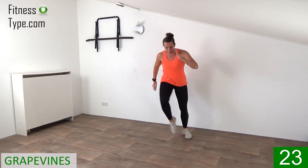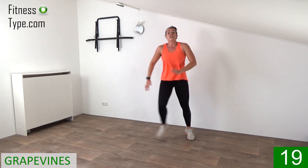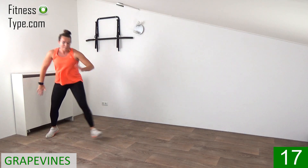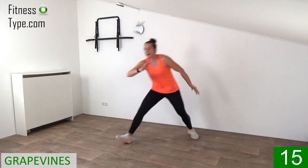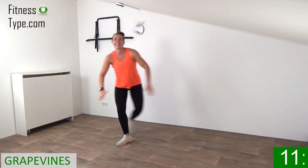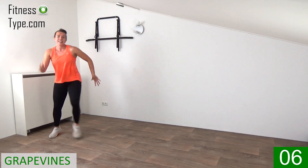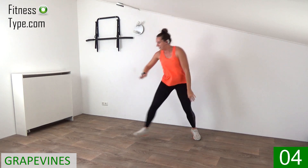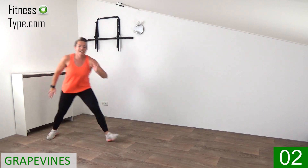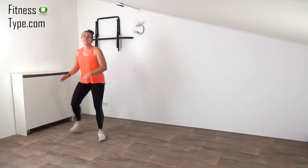So step, cross, step, tap. That's it. Twenty seconds left, make them big. Arms are moving along. Ten more seconds, cross it. Grapevine to the right, to the left. We can do one more. And march on spot.